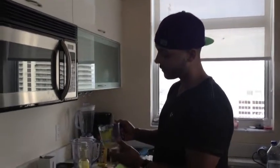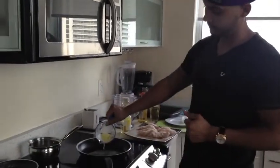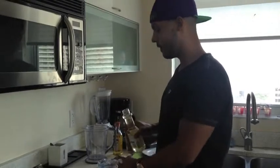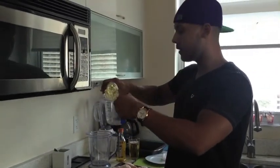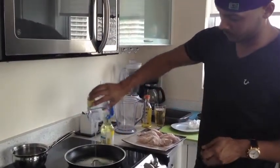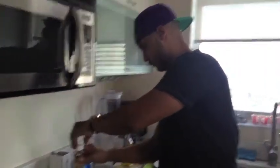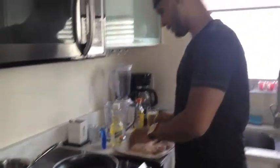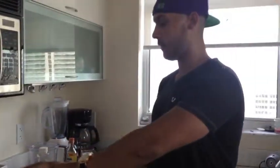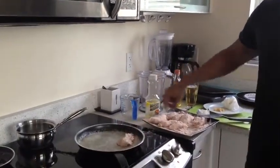I will be pouring 1 ounce of butter into the frying pan, as you can see. Then, followed by that, I will also be pouring 1 ounce of vegetable oil into the frying pan as well. Once the surface of the pan is hot enough, we will go ahead and place the chicken in.